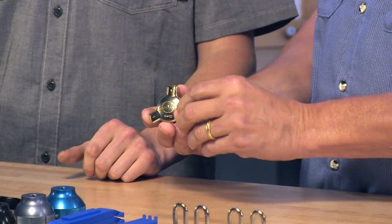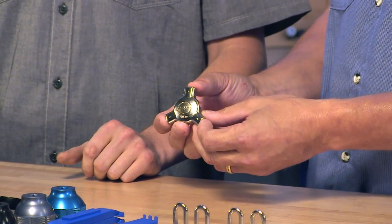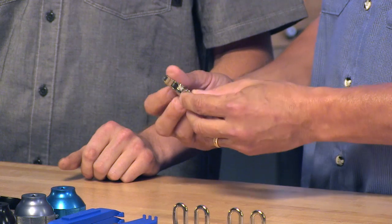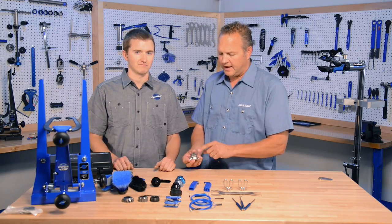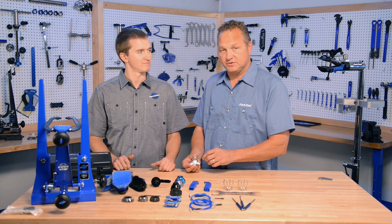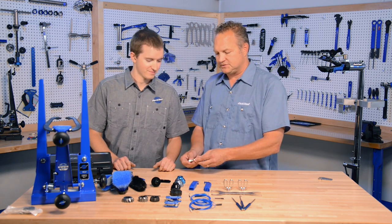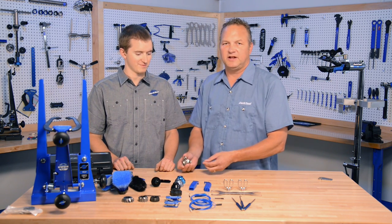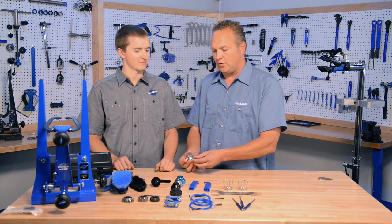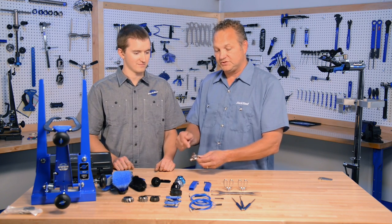This is an SW7.2, which is a three-way spoke wrench — our home mechanic spoke wrench. It replaces the SW7, but it's just a nicer shape, feels better in your hand, very smooth, and just a great take-along tool or a good tool for the home mechanic. It has three different wrench sizes on it.